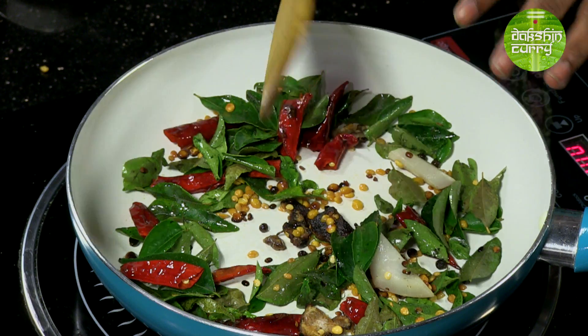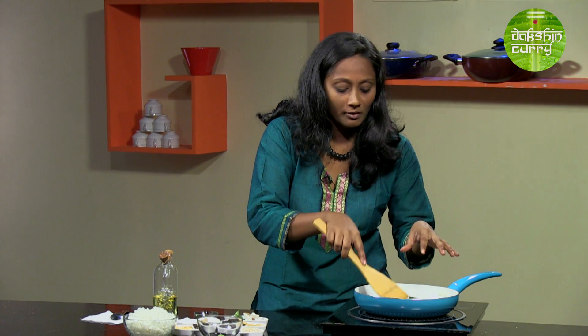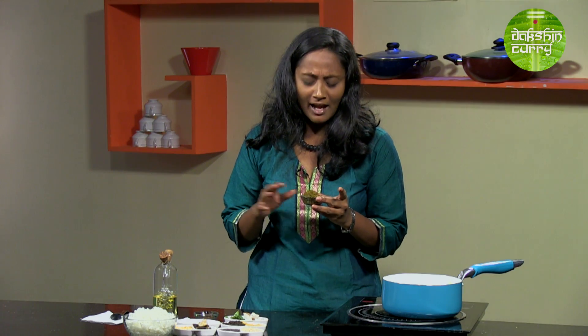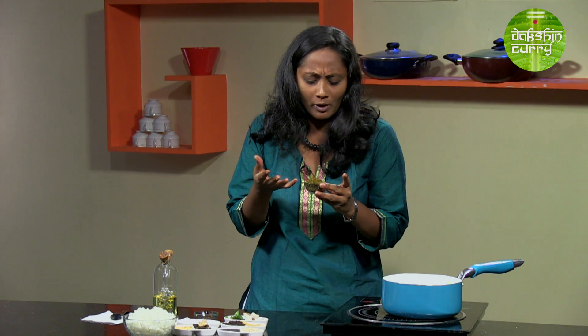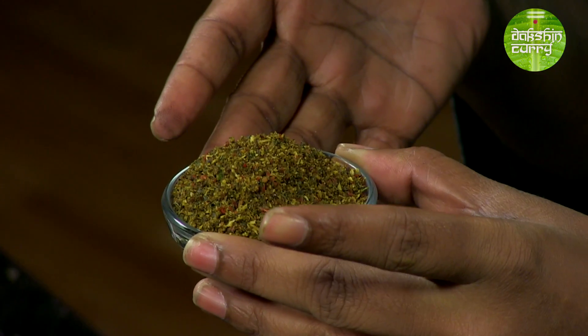If you are going to be making this powder just for that particular recipe that day, you can avoid adding the salt now and just add it when you are making the rice. Our masala is almost ready — I am going to allow it to cool, and once it's cooled enough we will grind it into a powder. Our spice mix is ready and cooled down. I have coarsely ground it — I don't like it as a fine powder, but the choice is completely yours. I like to see the grains of white and green in my powder. Let's finish the recipe.